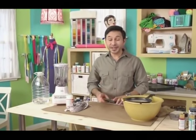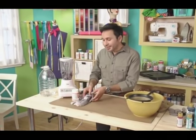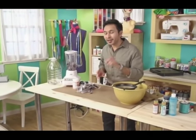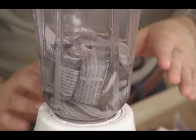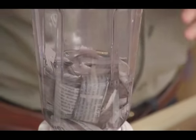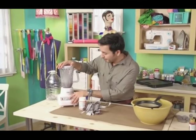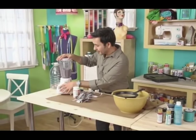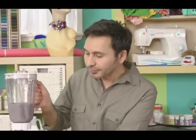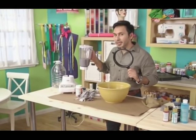This is definitely a project you want to do in the kitchen because we're using a blender. The first thing you want to do is cut some newspaper into half-inch strips — or slip it through a paper shredder, that works well too. Throw your newspaper in the blender, pour enough water in to cover it, and let it sit for about half an hour. Then chop it all up and make a paper mush.